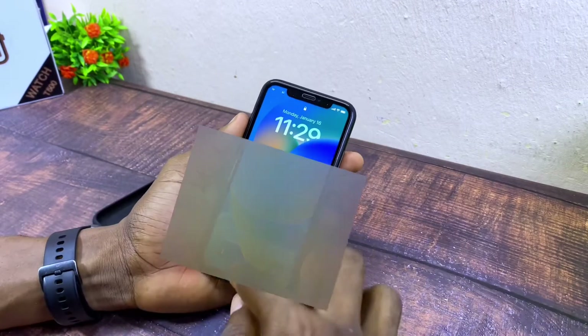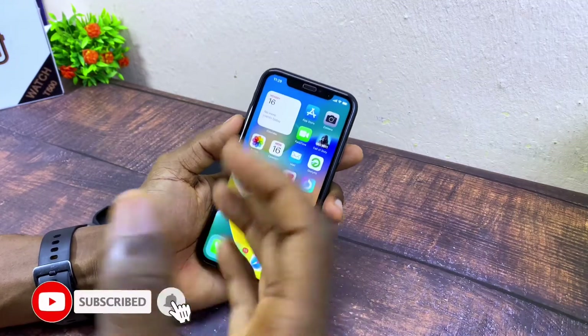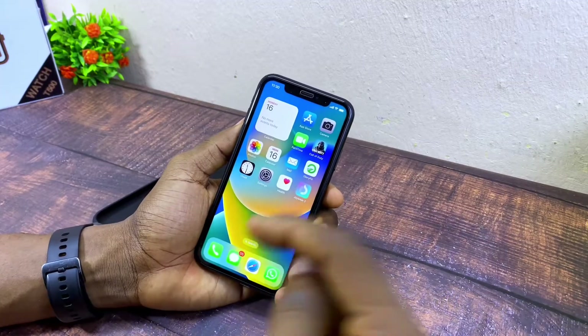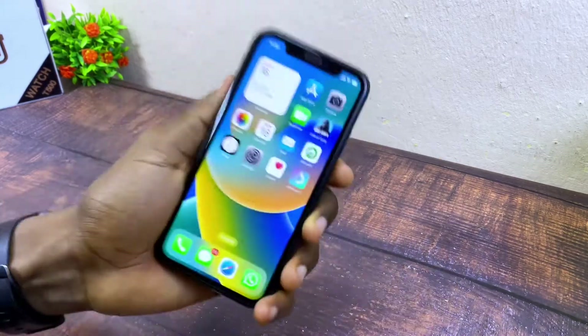If you have tried this and the screen is still not responsive, go to your technician or use the link down in the description box, where you can find other places that can help fix your iPhone XL screen not responding.